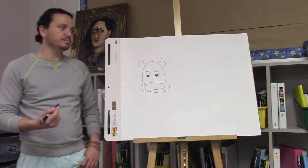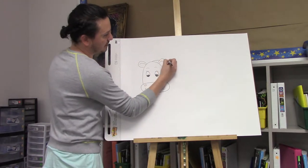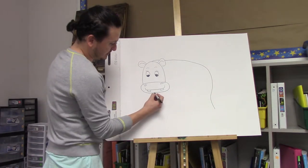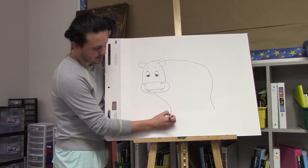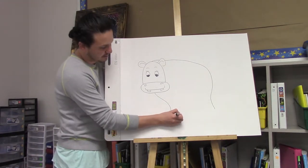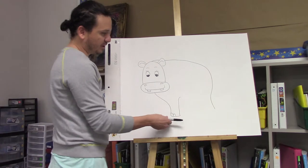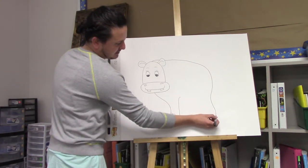Now we're missing her body. We're going to extend a line from the back of her head, behind her ear, and then extend a line below her mouth. This will be her first leg — then come up and add her little hooves. When you do the other one, make sure they're the same length. If this one's not long enough, just extend it down.